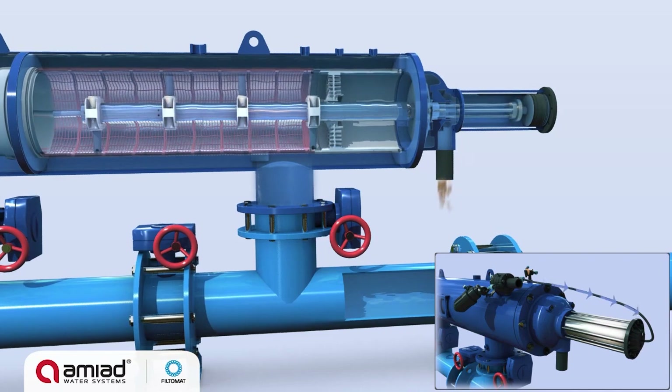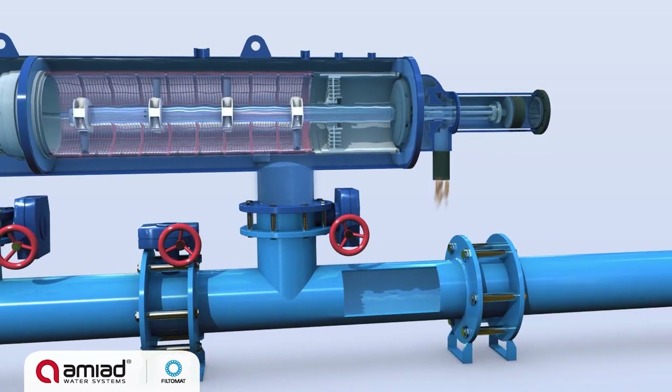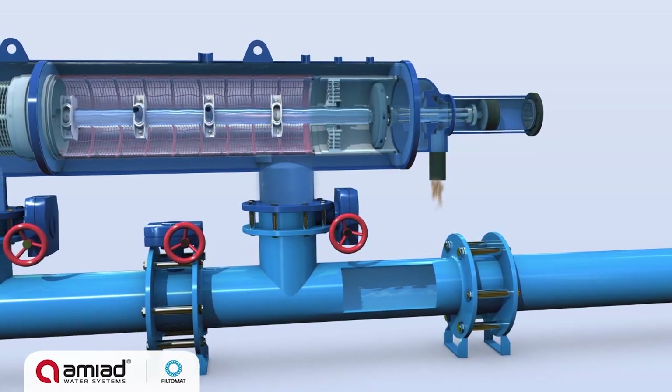The back flush water flow through the hydraulic rotor causes the suction scanner to spin, and the pressure drop in the piston forces the suction scanner into an axial movement.